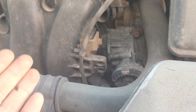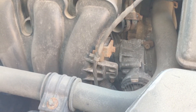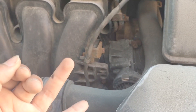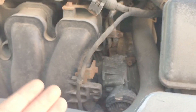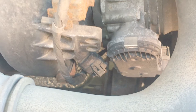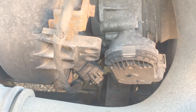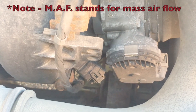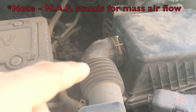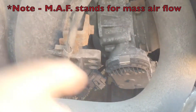Your throttle body knows when to open and close because it is connected to your ECU, or Engine Control Unit. The ECU is basically the computer which controls all of your car's electronic and sensory functions. That brings us to the next step in our air intake system: your MAP sensor, located right down here. MAP stands for Manifold Absolute Pressure, and these are commonly found on older cars like the second-gen Kia Rondo. Newer cars often have an MAF sensor instead. Whereas the MAP sensor is located after your throttle body, the MAF sensor is usually located right after your airbox.